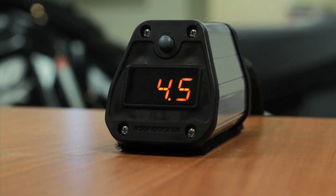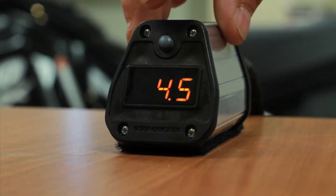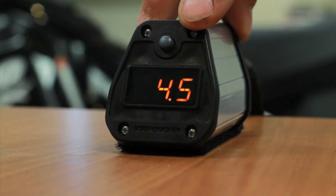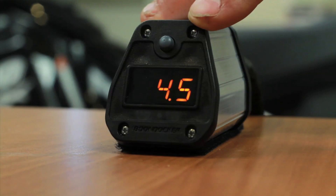This is Boondocker here to give you a rundown on our new TPS Smart EBC and how simple it is to operate. First thing I'm going to show you is our set boost screen. Give it one short push here and it's going to display your boost set that you have set for the sled or the machine to make.